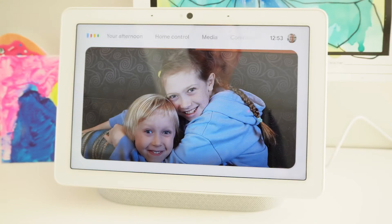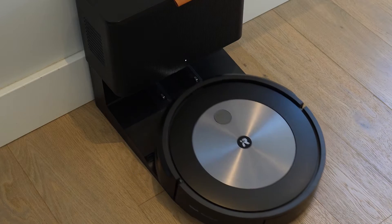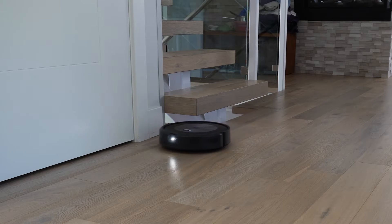Okay Google, vacuum the sitting room. Thanks to the power of Google Assistant I can tell my Roomba robot vacuum cleaner which rooms to clean by voice command alone.